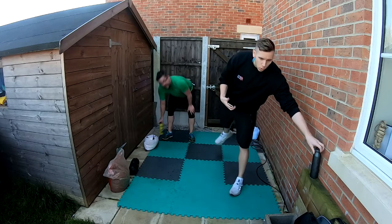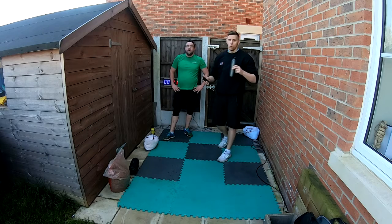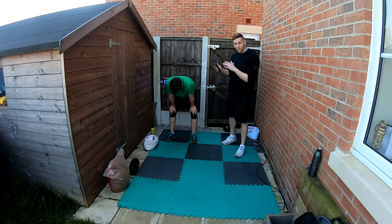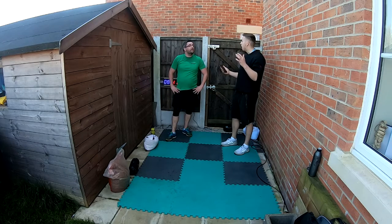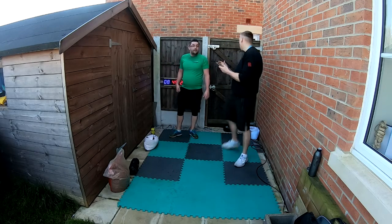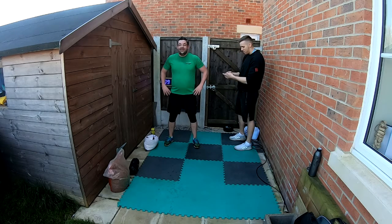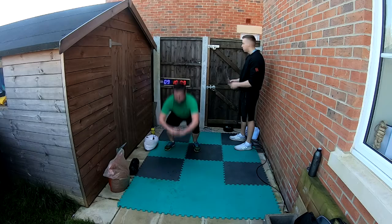Rehydrate — one more round, 100% effort. Stay hydrated especially if you're doing this outside, it's red hot. You can do this inside if you wish — use air conditioning. Even if the weather was bad, me and Dan would probably still be outside anyway! Get ready — 15 seconds. Squat burpees to start — here we go, that's the one, let's go!